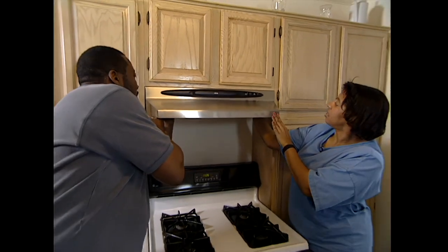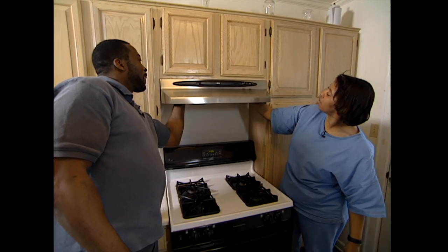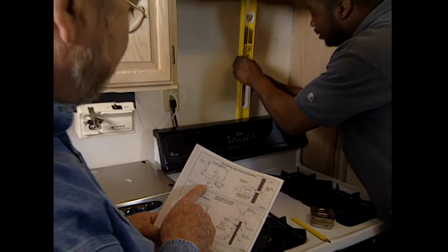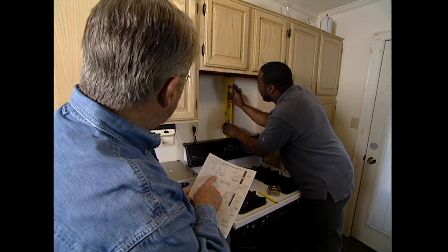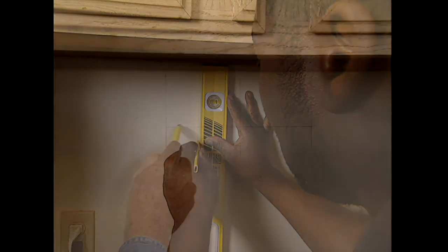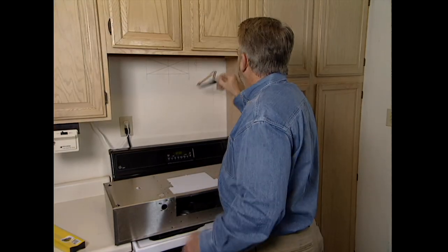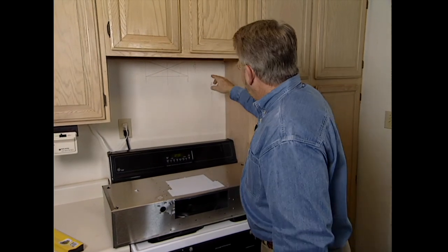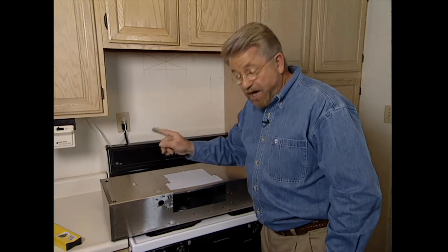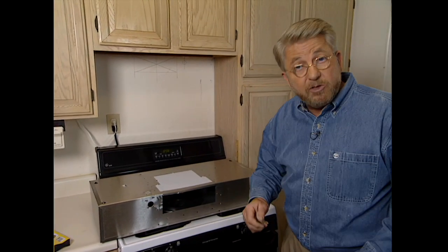Johnny and Ardina start by checking to make sure there's enough space between the cabinets. Then we find the center of the wall and follow the manufacturer's detailed instructions to mark the position for the cutout. We mark where the electrical wire will come through and where the exhaust will go out — those have to match up with the same openings in the back of the exhaust fan. Now it's time to do some cutting.